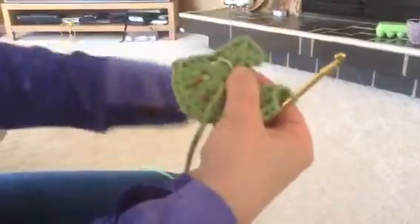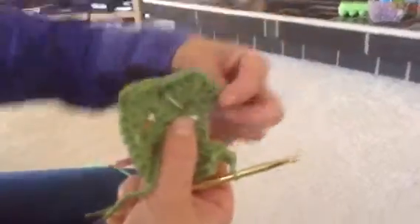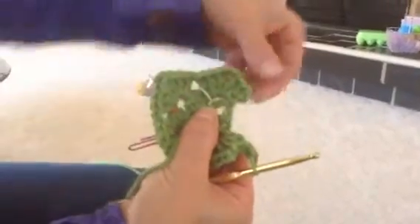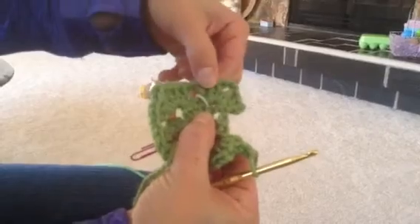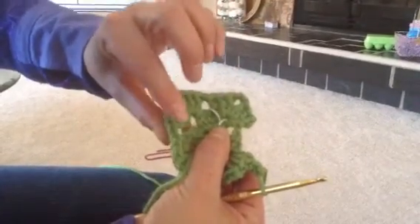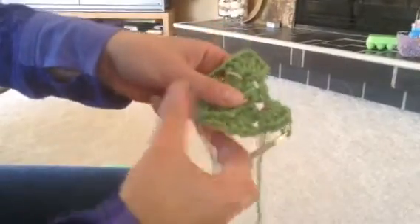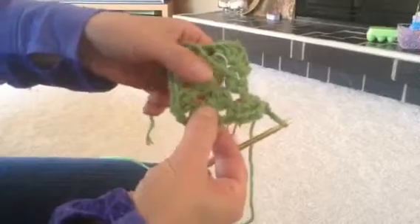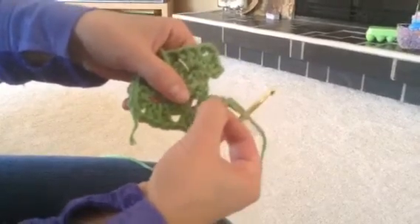So you see it is a repetitive pattern. The only difference is that very first one you did was a chain three instead of a double crochet. So we have our three double crochets, chain two, three double crochets, chain one — repeated around all four corners.